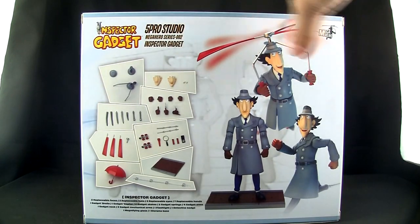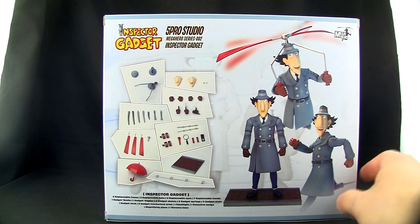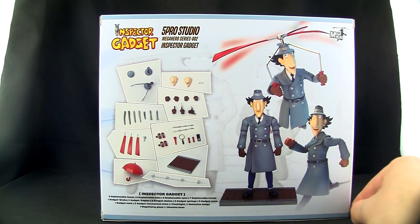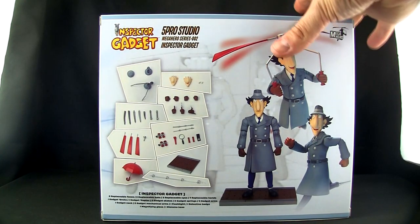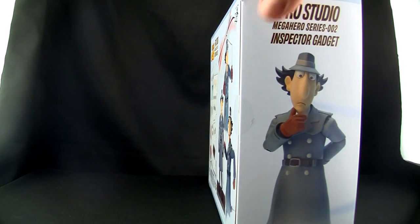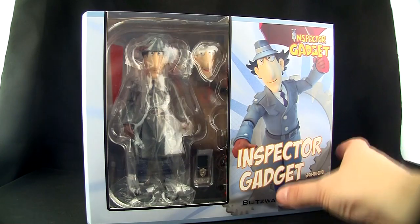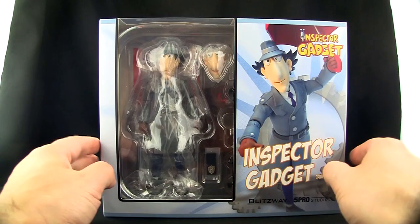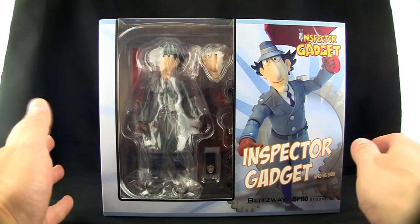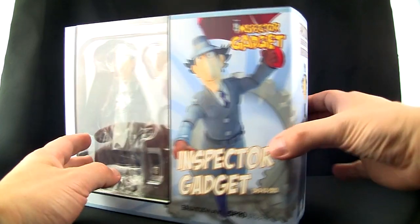I mostly got this from my daughter since I realized she watches a lot of Inspector Gadget at night, so figured I'd do a review before she ignores it in her pile of toys or ruins it. Now here's the back with a bunch of accessories. This is not the deluxe version — I had the deluxe version ordered which requires you to buy all of them for about $190, but I realized they're not posable so I'd rather save that money.